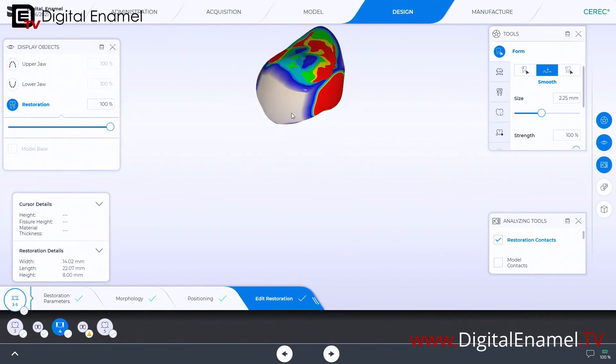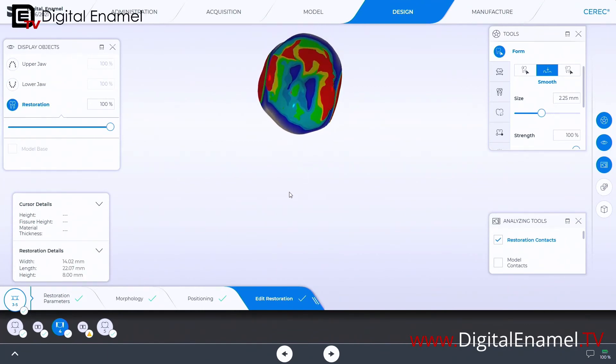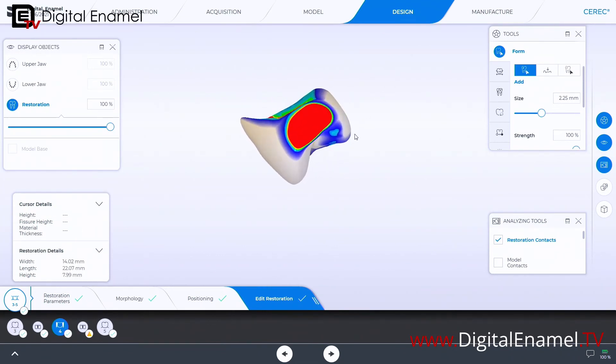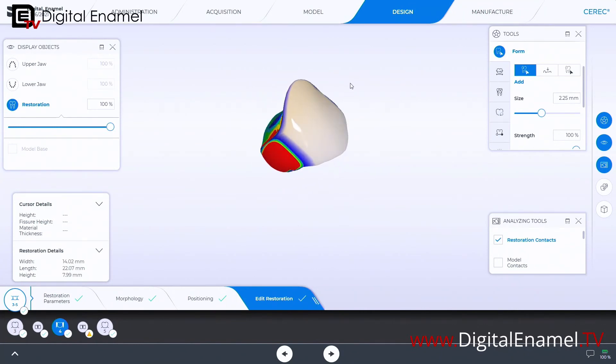Once it's sintered you can finish it back to get a little channel in there for floss. The idea is how to get this modified ridge lap — I just need a little bit more thickness to it. That's an excellent way to give it a more anatomical appearance.